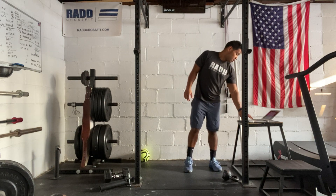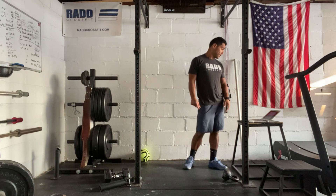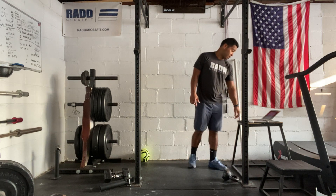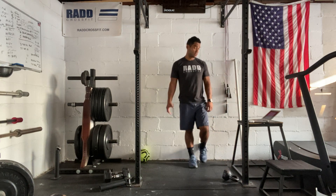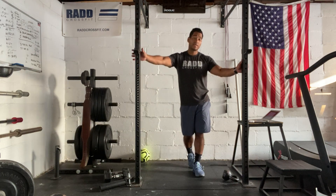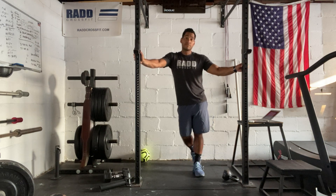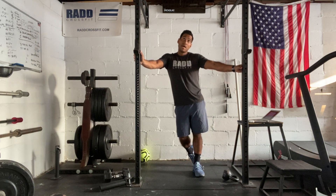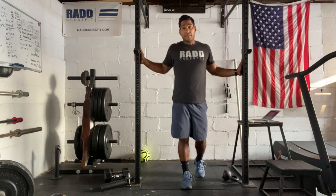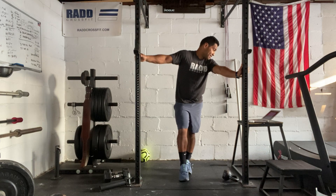For the Metcon, you're going to start with a 400-meter run — about two minutes of cardio. You can also get on the bike or the rower. The bike will be 25 calories for men. For the rower: 500 meters for men, 400 meters for women.